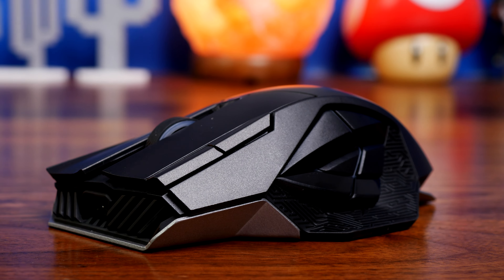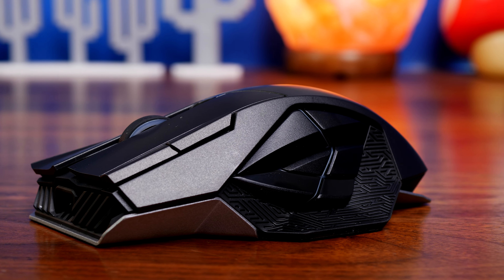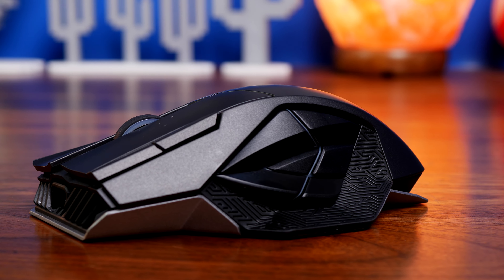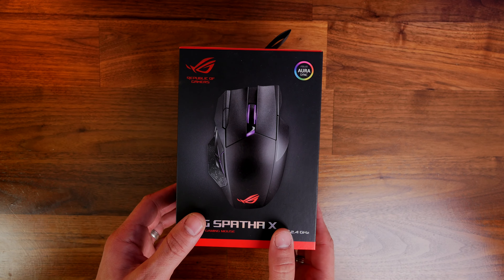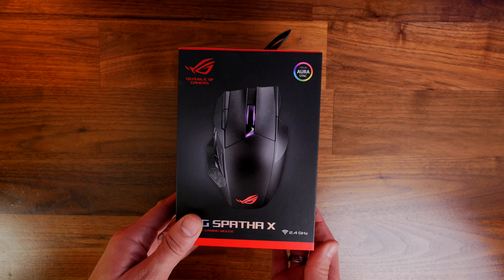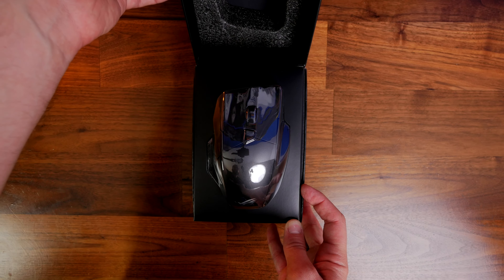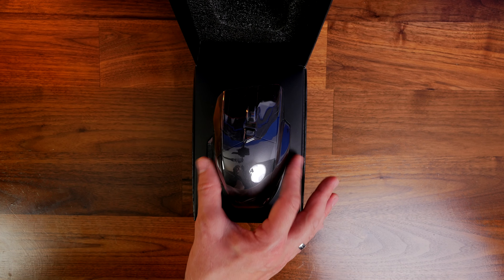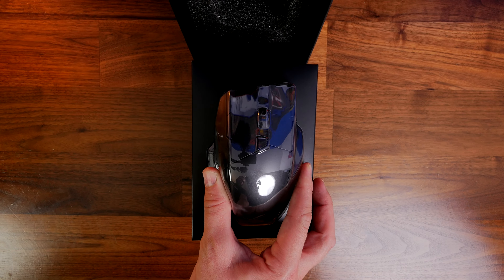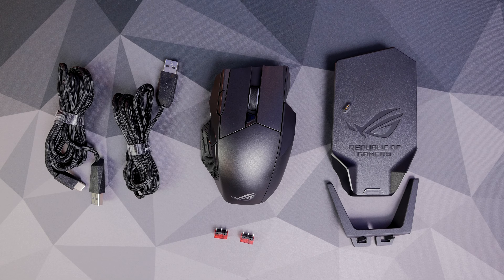One of the first things that struck me when I first got it out of the box is a cluster of thumb buttons on the side that are designed to look like the classic ROG logo. There are a number of interesting design highlights, both in terms of aesthetics and user capabilities, because it has 12 programmable buttons you can set up in a number of different ways. But there are some highlights and lowlights to that design that I'm going to go through now.